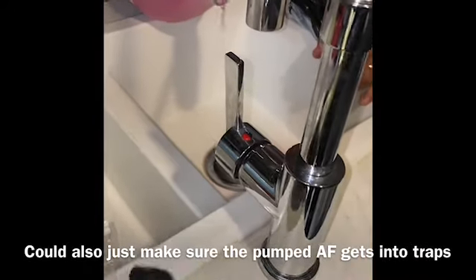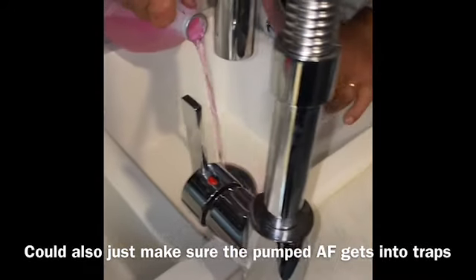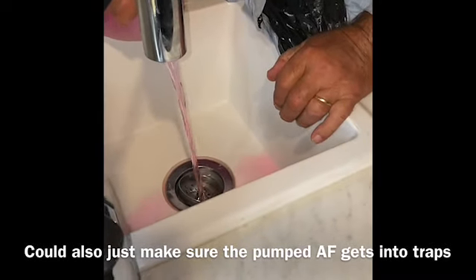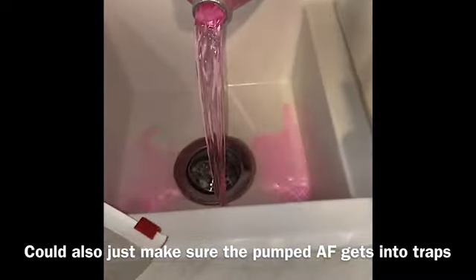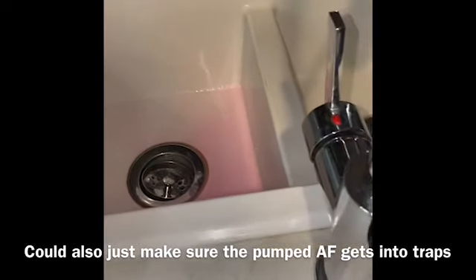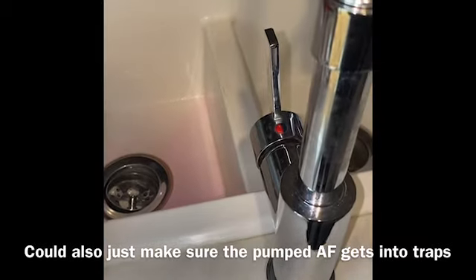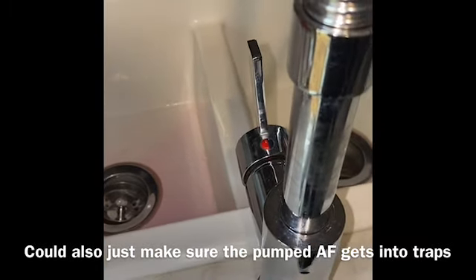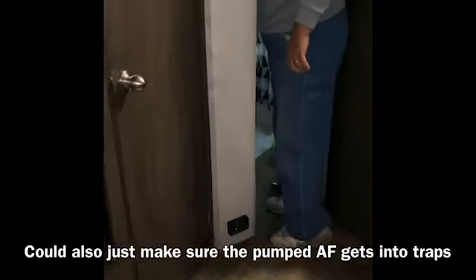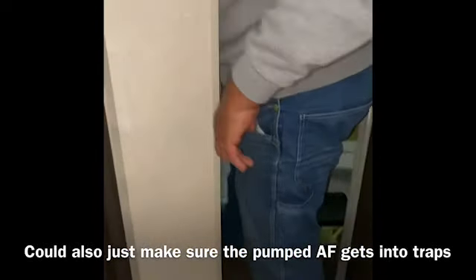Just pouring the remaining antifreeze into the traps — both sinks, bathroom sink, and tub.